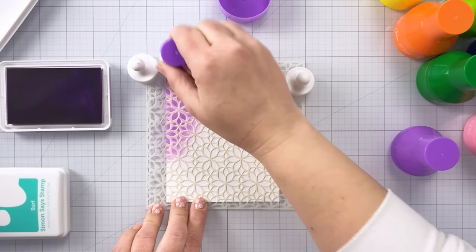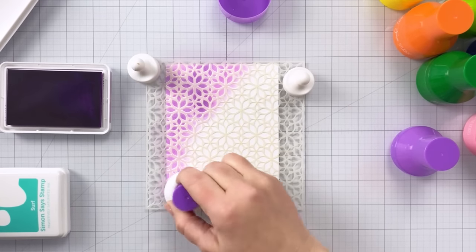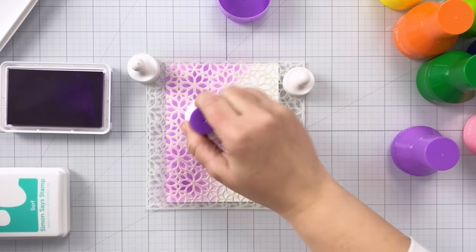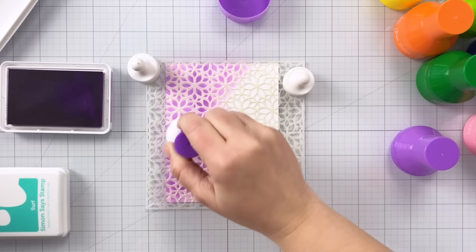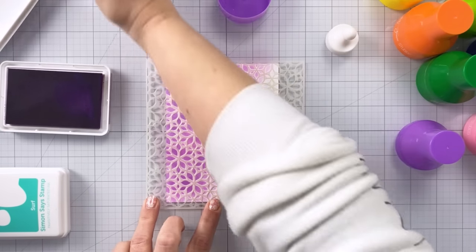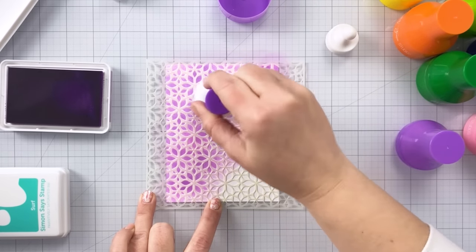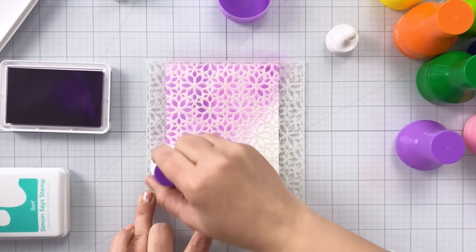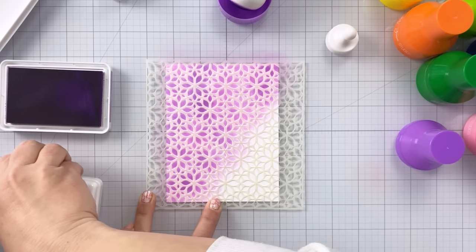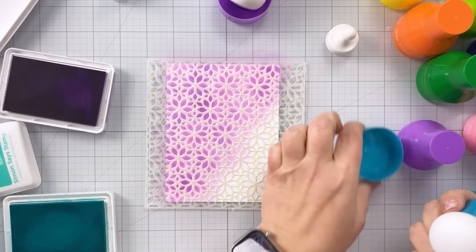With foam daubers the foam is much less dense and doesn't have the squishiness of these paper pouncers, so it's often hard to get into all the nooks and crannies of the stencil. I purposely chose a very detailed stencil to show how easy it is to get ink into all the different areas. Also, when using a dauber or blending brush you get that repetitive circular motion for quite a while, but you don't have to do that here. You can see I took the magnets off and I'm just lightly holding the stencil down with my fingers - normally my hand would hurt holding it down so hard, but I'm just lightly holding this.